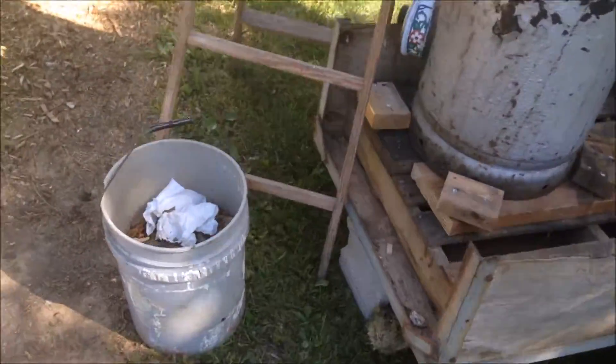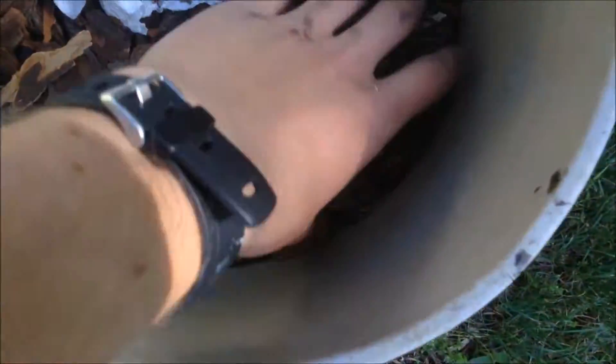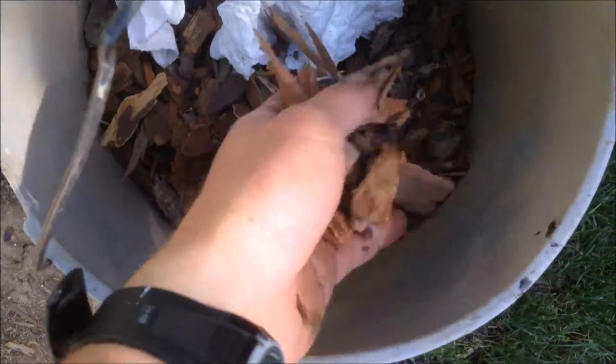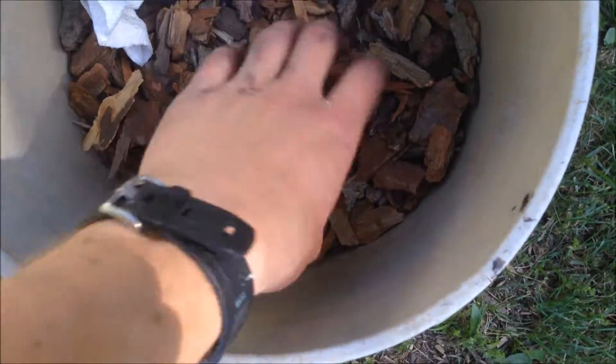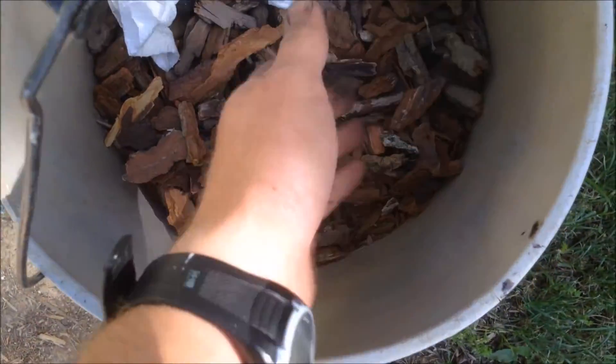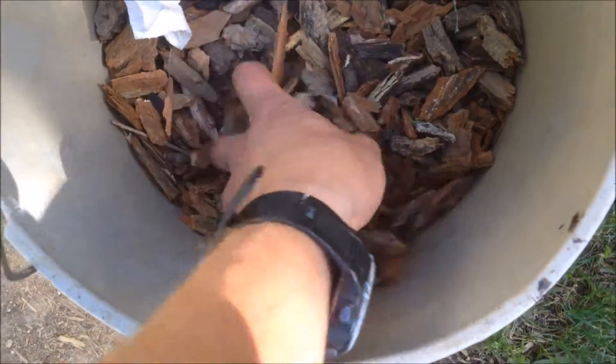What I'll be running on today, hopefully anyway, is this right here. This is about 95% wood bark.